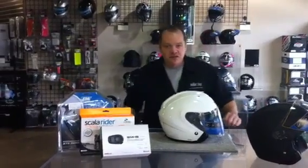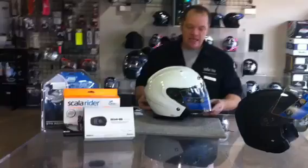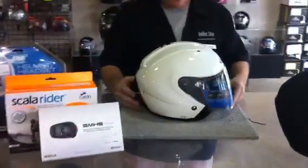This is Bart with the Helmet Shop, looking at an HJC IS-33 open face helmet today.